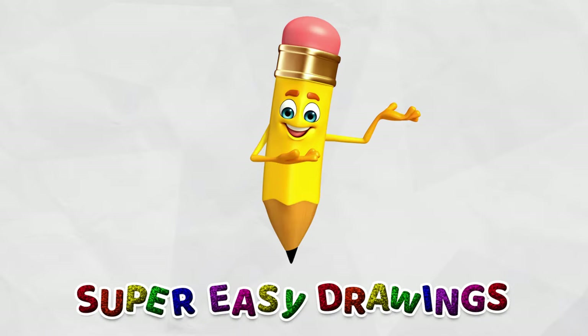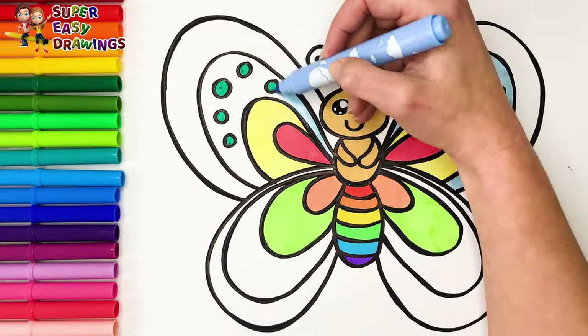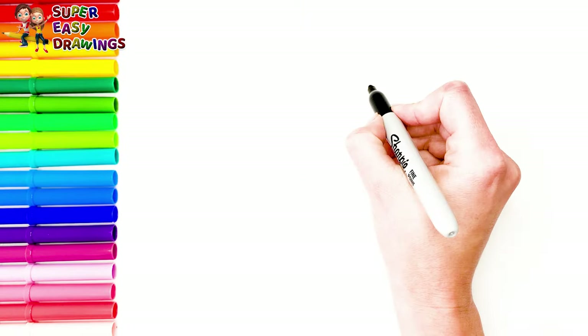Super Easy Drawings Channel. Hello kids, welcome on Super Easy Drawings Channel. Today we are going to learn how to draw a butterfly and color it with rainbow colors.